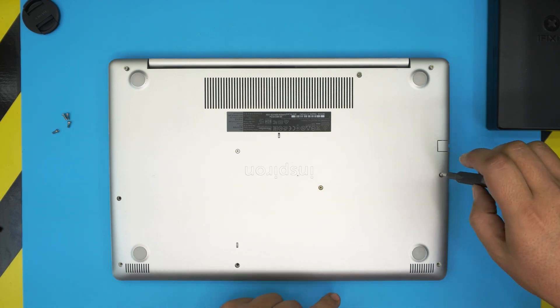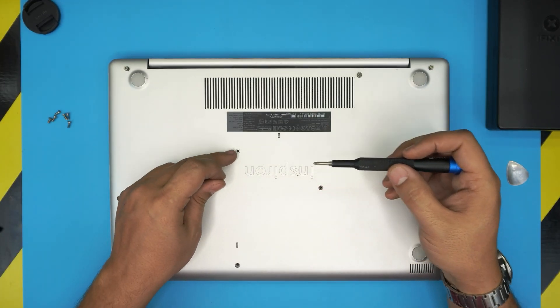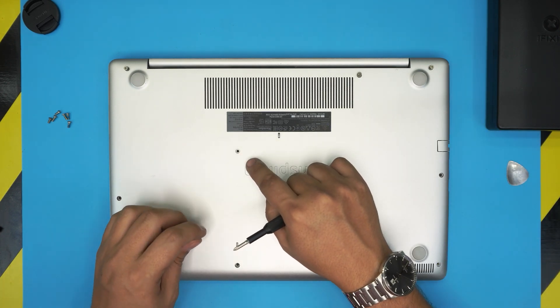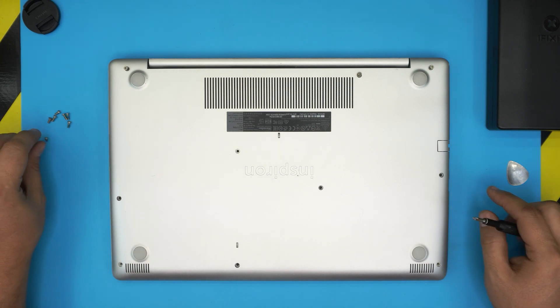The front end screws do come out. This short one here is for the DVD drive — it was pretty short, so keep that in a separate pile.